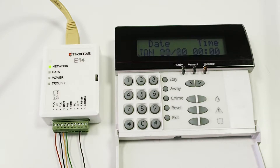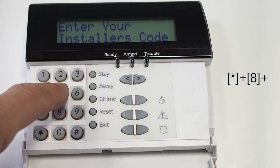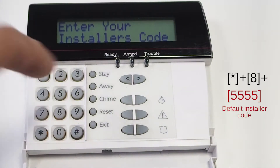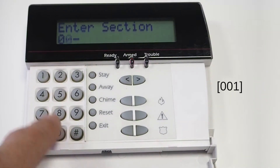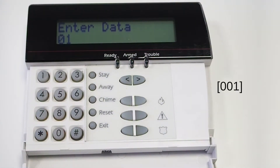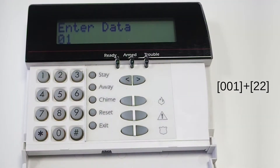Now we need to program the panel with the necessary settings. To enter programming mode, press asterisk, then number 8, and enter the installer code — default is 5555. Enter menu 001 and program the zone connected to the communicator's output as a momentary key switch zone, setting 22. Press the hash key to exit programming.